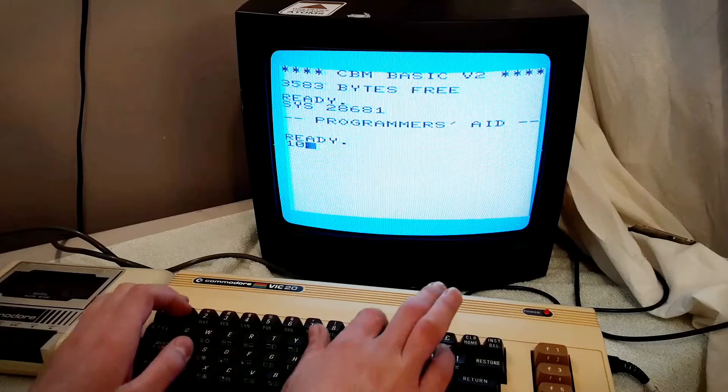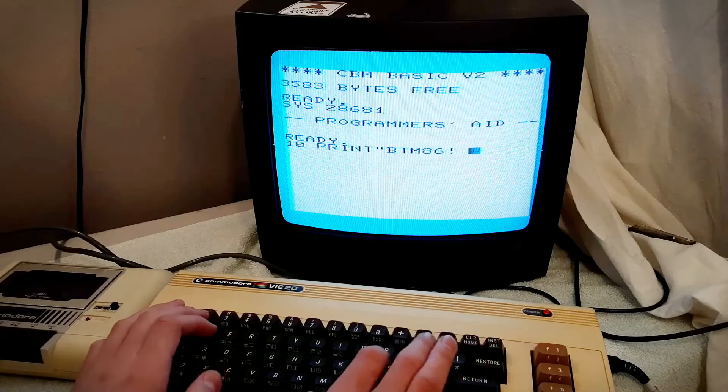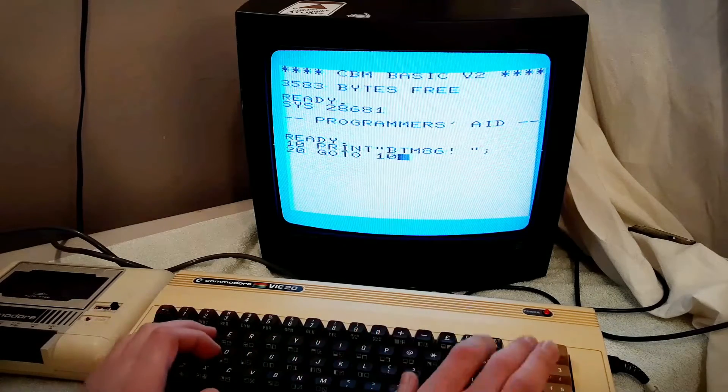So anyway, that's just about it for today's video. I hope you enjoyed this look at the Commodore VIC-20 Programmer's Aid Cartridge. Thank you very much for watching and have a great day.